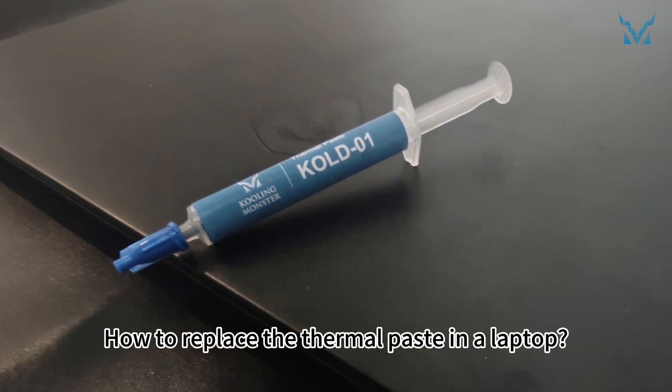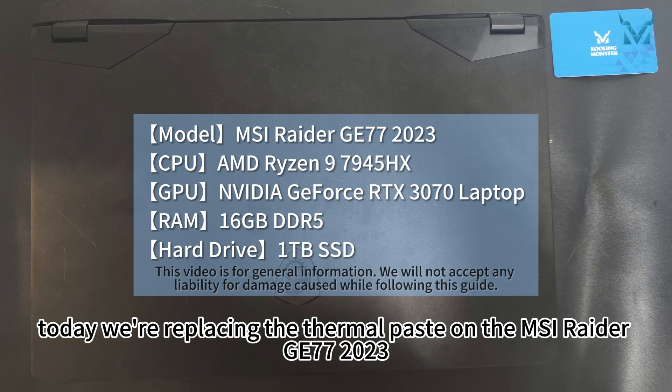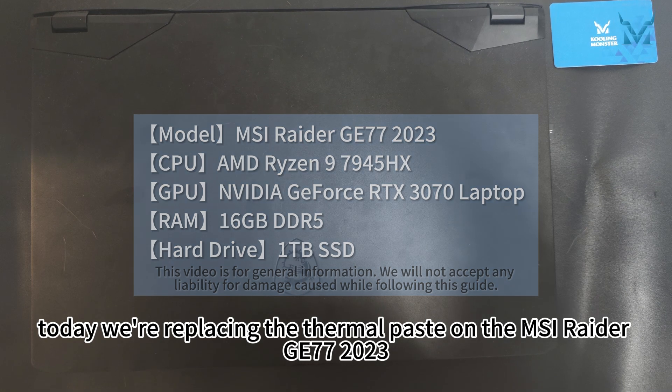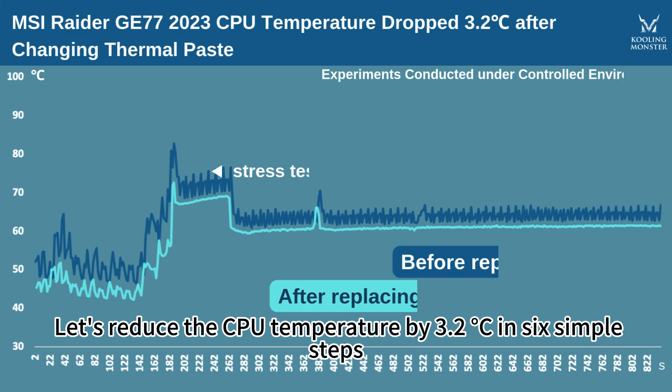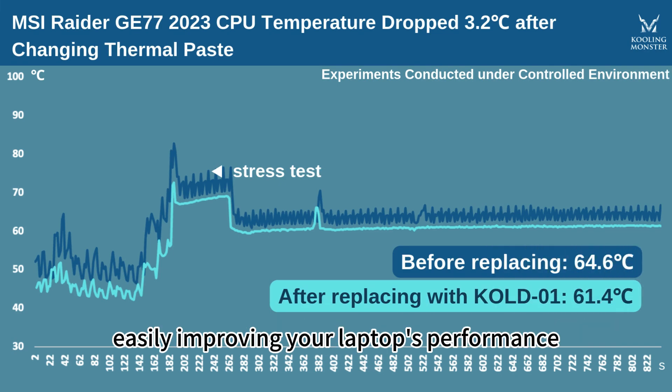How to replace the thermal paste in a laptop. At the request of fans, today we're replacing the thermal paste on the MSI Raider GE77 2023. Let's reduce the CPU temperature by 3.2 degrees Celsius in 6 simple steps, easily improving your laptop's performance.